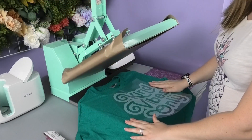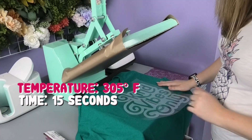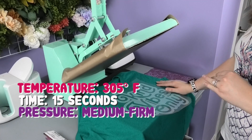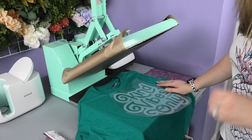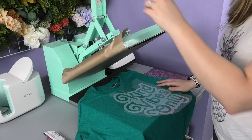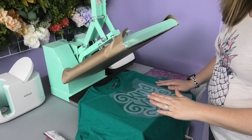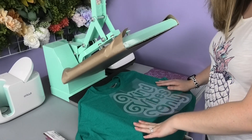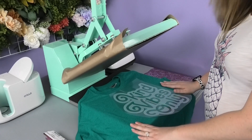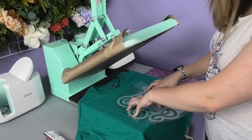I have my heat press set at 305 degrees for 15 seconds, and the pressure is medium to firm — meaning it takes a little effort to open the press, because foil needs a bit more pressure, similar to how you'd set it for glitter HTV. It can be done with an EasyPress, but I've had a lot more success using my heat press. The first thing we need to do is center the adhesive on the shirt and tack it down for five seconds.